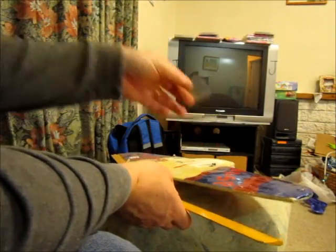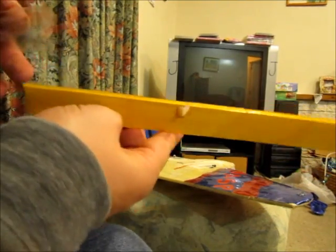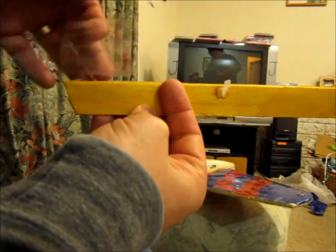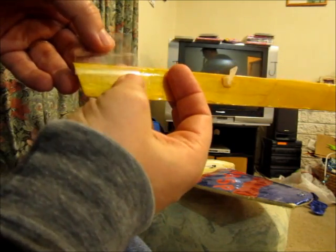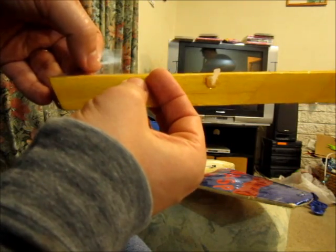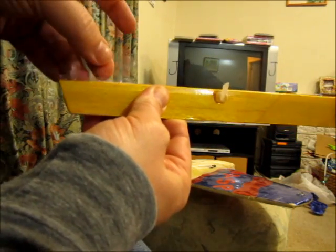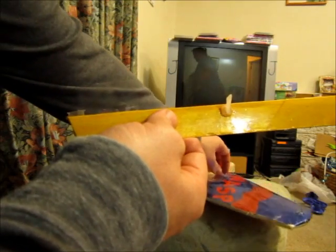So here we have our two pieces. First trick: you place one piece on so that the centre of the tape — where there's no stickiness — is right on the hinge line. Make sure you get the right side first so you don't put it on the wrong side. So there we go. Right at the hinge line there is nothing sticking to the elevator or aileron.